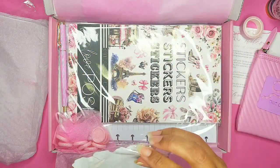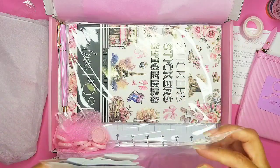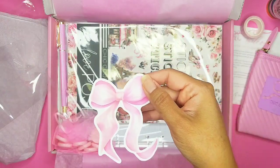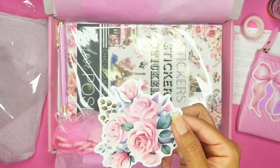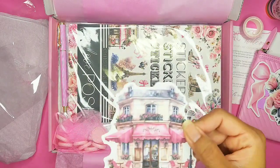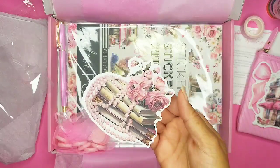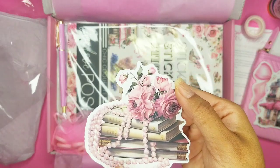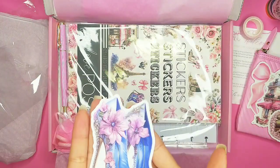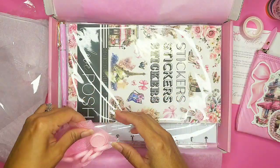And then we have these die cuts, and these are not just any little die cuts — these are huge! We have this beautiful pink bow, a rose bouquet, and then this little cafe shop. Oh, this one is gorgeous — the pearls, the books, and the beautiful florals. And we cannot forget the blue hills with the pink florals and all the pearls.